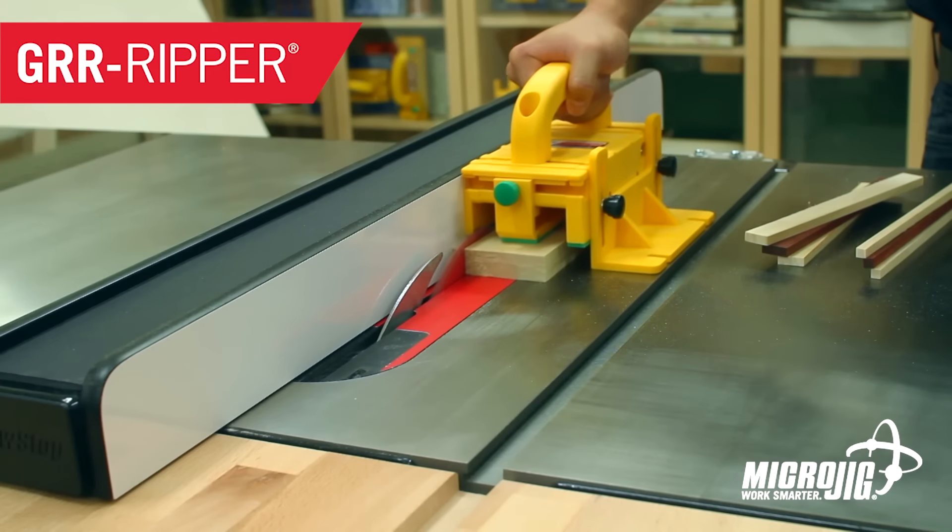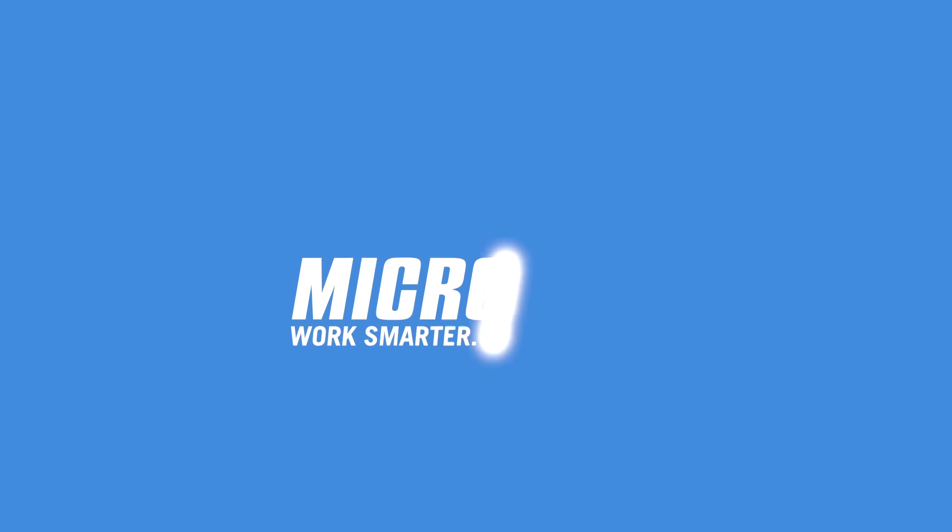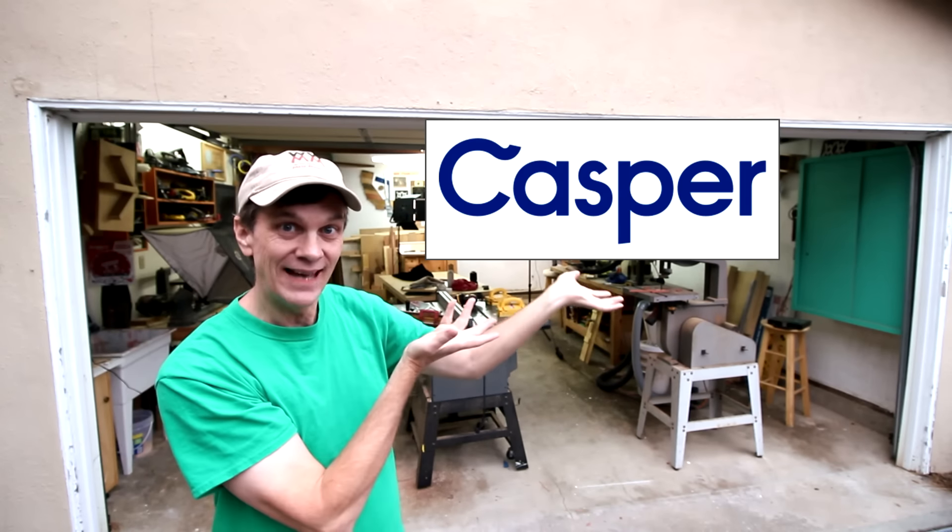I get totally nostalgic this time of year, thinking back to when I was a boy and we would decorate our tree by stringing up cranberries and popcorn... Microjig, maker of the Gripper. Work safer. Work smarter. This week's episode is also sponsored by Casper.